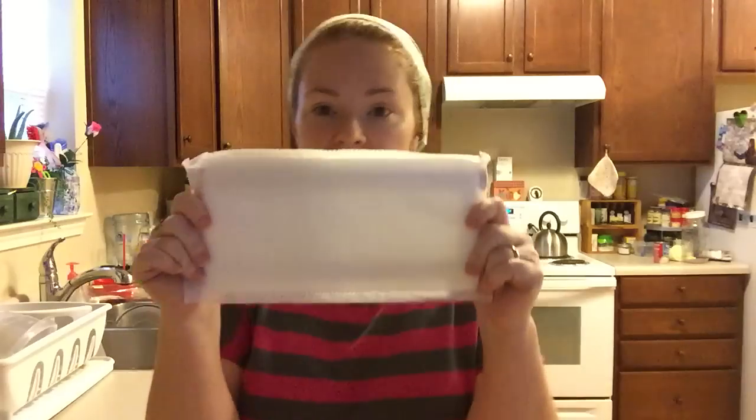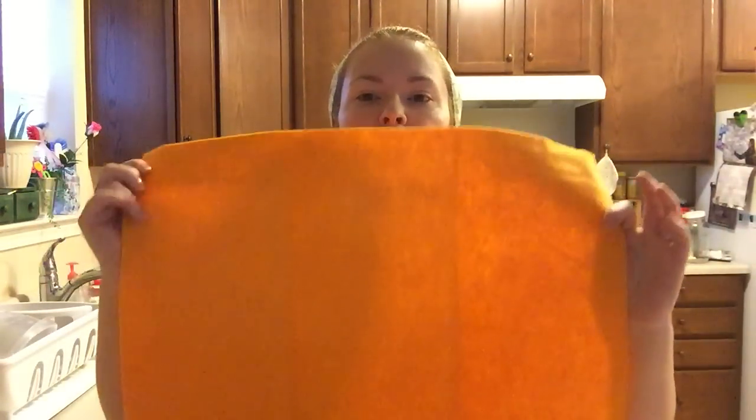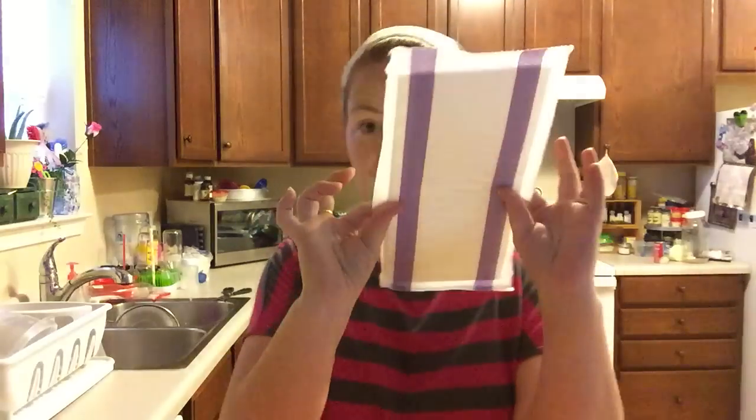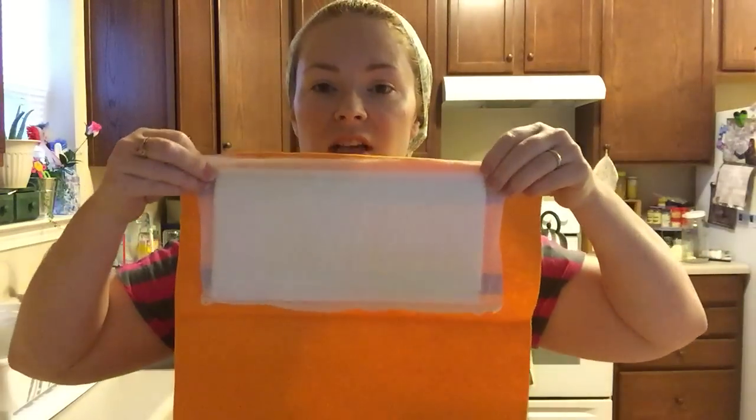You take your Swiffer WetJet and buy a one-dollar package, which comes with two ShamWows. When you open it, it's segmented into three sections — a little bit too big, but that's okay. You take your Swiffer pad, put it on top, and basically cut around it.